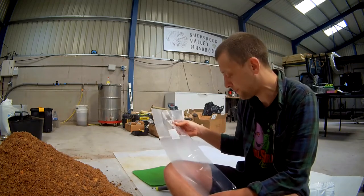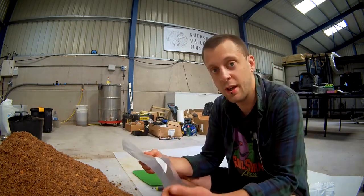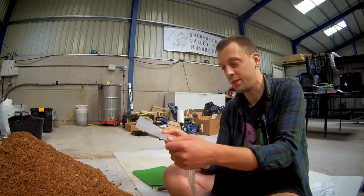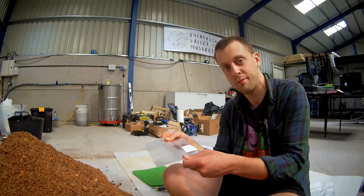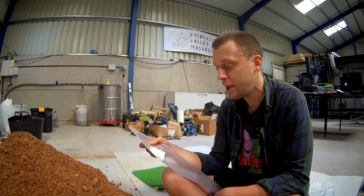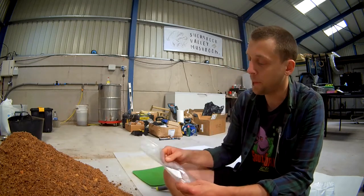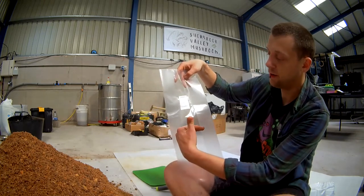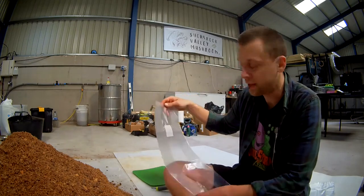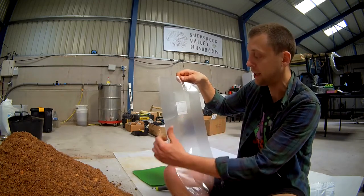The problem with the gusset is that if you're using an impulse sealer, you have to make sure that these bags come out of the steriliser still fully intact. You don't want them to have warped or stretched because that's going to create little air pockets where the seal should happen and you're not going to get a perfect seal. So there's a lot of things I'm doing here in this process to prevent that from happening. I'm filling them up to two and a half kilograms wet, which is a good amount for these bags.